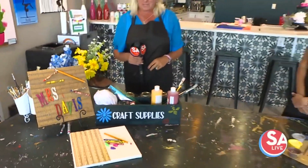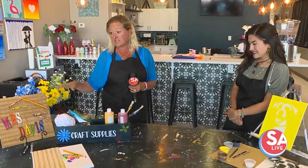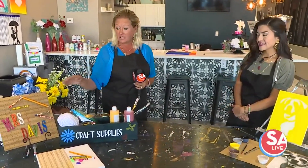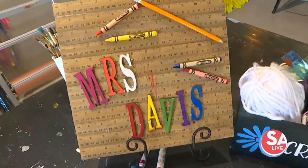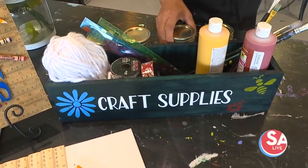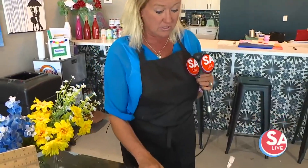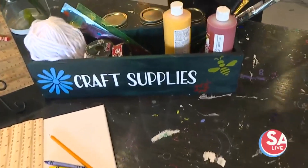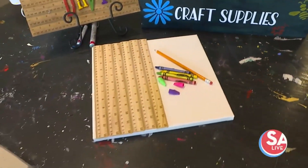I know some kids already started back to school and others are coming later, so we have a lot of great options. Teachers can make it or you can actually give it to your teacher. We've got great little frames, great little craft boxes that you could make. It could actually just say school supplies and you can use stuff like mason jars and put pencils and crayons and rulers, paintbrushes, you name it. So that is a lot of fun.